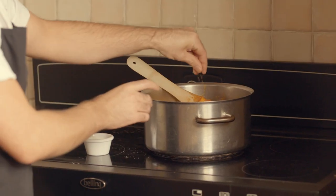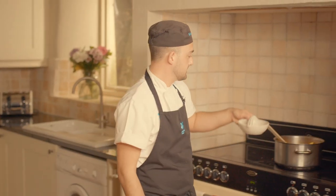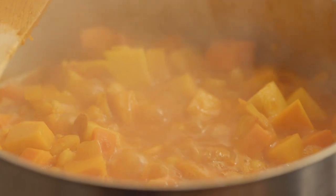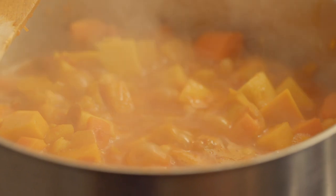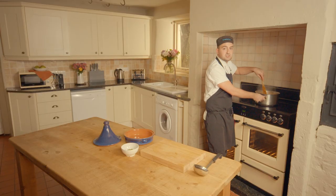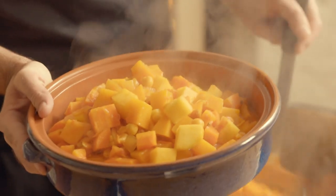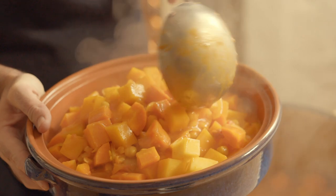A little bit of salt and pepper — that's starting to look really colourful now. Finally, we're just going to add some lemon juice and let that come up to the boil. This is boiling away nicely, so we're going to transfer this into our tagine and get it in the oven. We just need to make sure we're getting all that liquid in there as well.